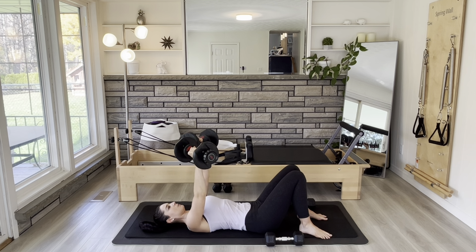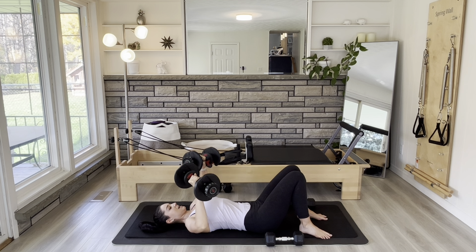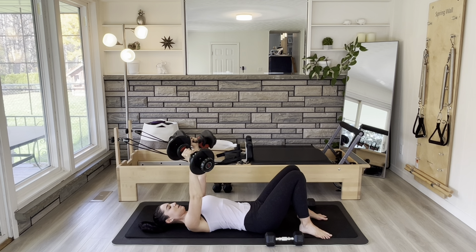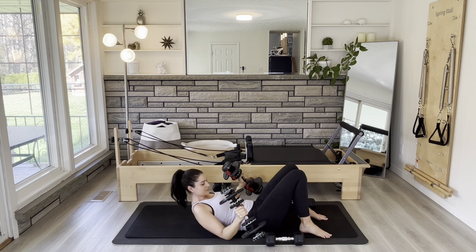I need to put on Do Not Disturb when I'm filming — that was just a random spam call. Three, two, and one. Carefully place that weight down. Try not to take too long between exercises — you want to keep those muscles working. My hands find my hips just as a way to keep them square. Four, three, two, last one. Shake it out.